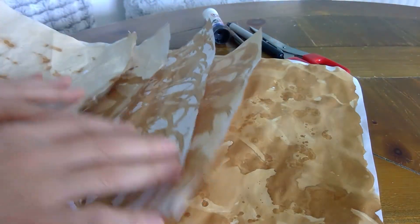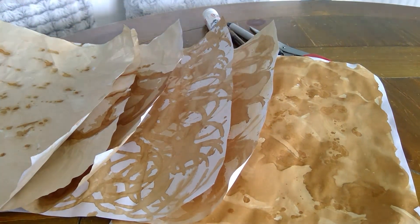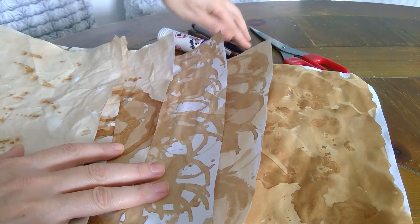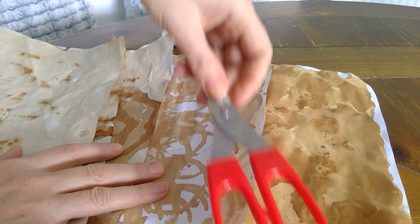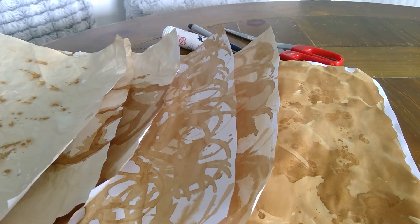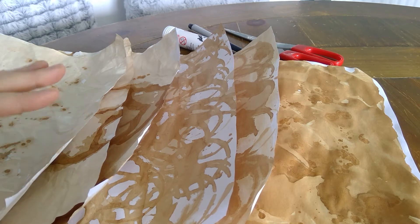So I've got about six pieces of paper ready for my collage. I've got a pritt stick, some pens, and a pair of scissors - that's all the equipment that you need.